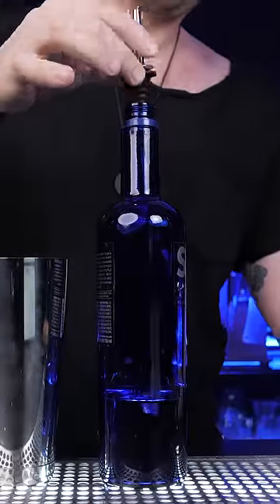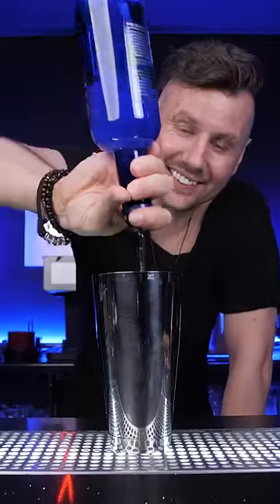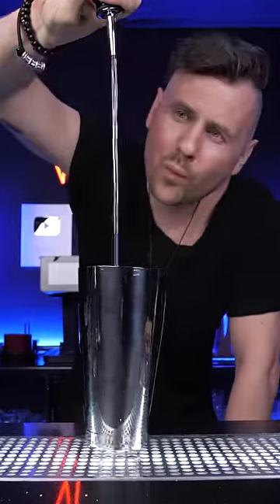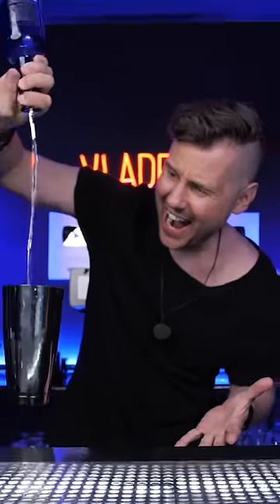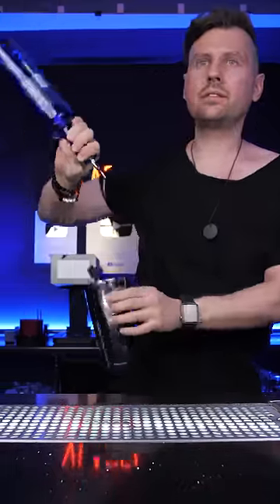It's almost impossible to figure out what's going on if you're using a dark bottle or a darker spirit such as whiskey. Start pouring, lift the bottle slowly, hold it straight and make big eyes and a surprised face for the best effect. Just don't get overexcited because you might miss the moment when there's no liquid left in the bottle.